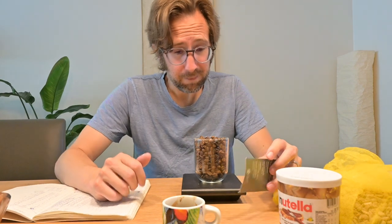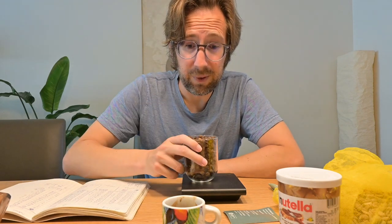So more experiments to be done. Get yourself a Nutella cup so you can compare with my measurements — I'll try to get them on my website. Enjoy your coffees and your experiments, and see you next time. Thanks for watching.